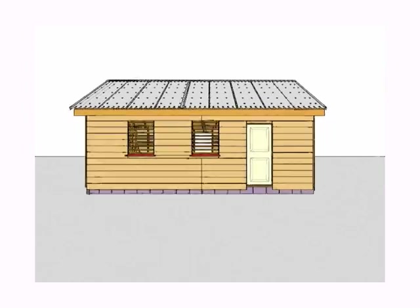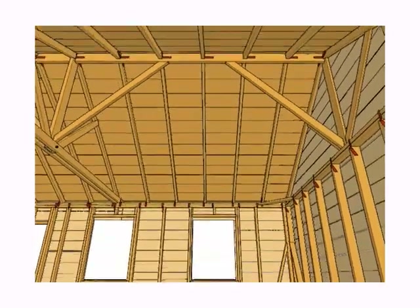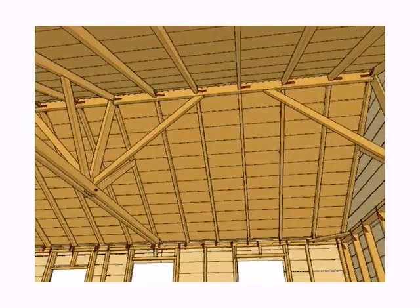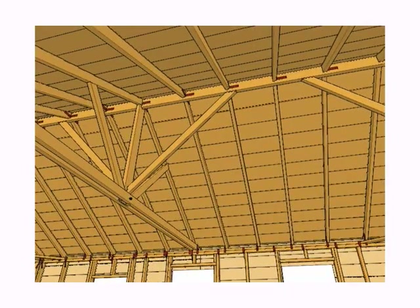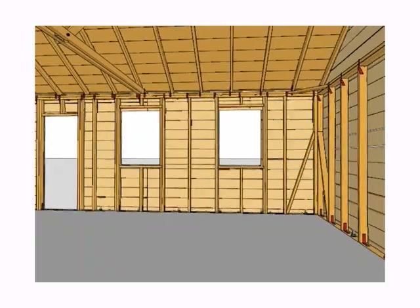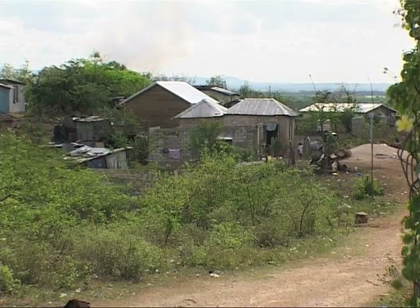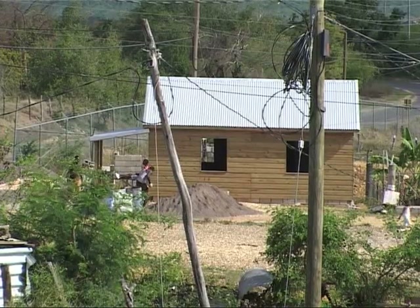Each element is attached together using hurricane straps. Hurricane straps connect the ridge beam to the rafters, the rafters to the top plates, the top plates to the uprights, the uprights to the base plate, and the base plate to the foundation with bolts and nuts. The entire structure is tied together from top to bottom for an overall resistance to hurricane-forced winds.